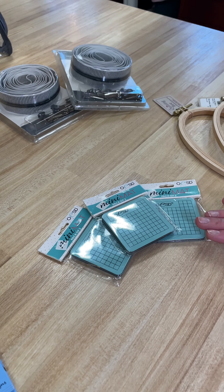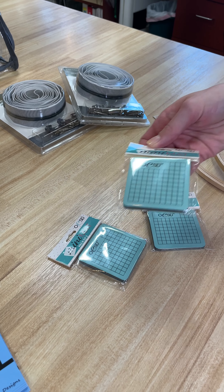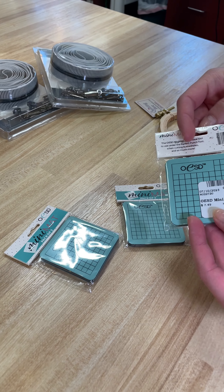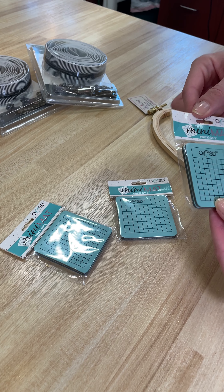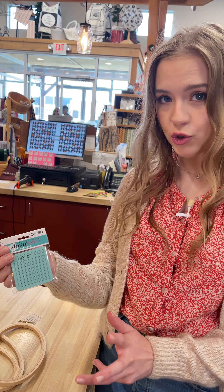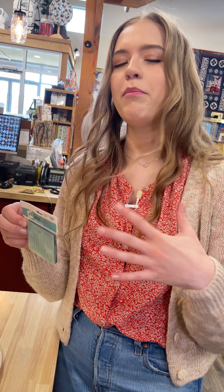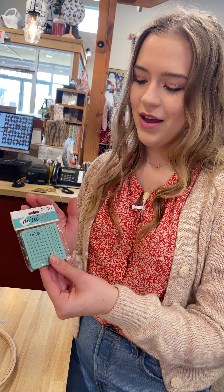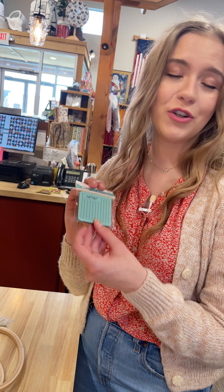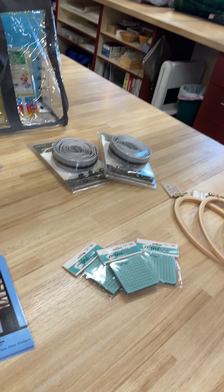Next up we've got these adorable little mini mats from OESD. There are two mats in here in a little small style. You can use them for the perfect punch tool and also for cutting your buttonholes and any other little punching you may need to do for bags or embroidery. They have some specific uses and also I'm sure you could find lots of other things to do with them — handy to have next to your sewing machine for any little cutting you may need to do.